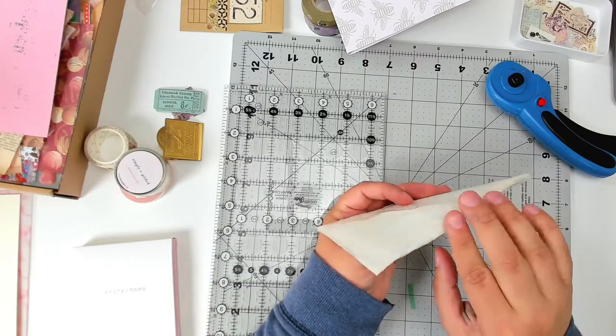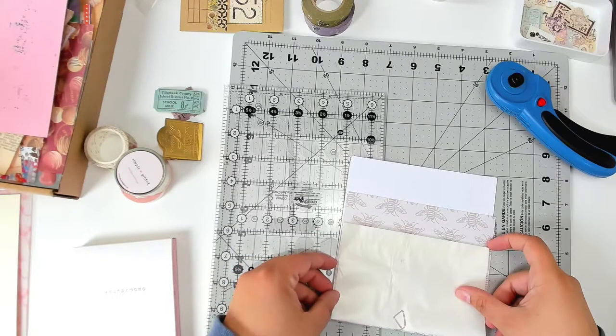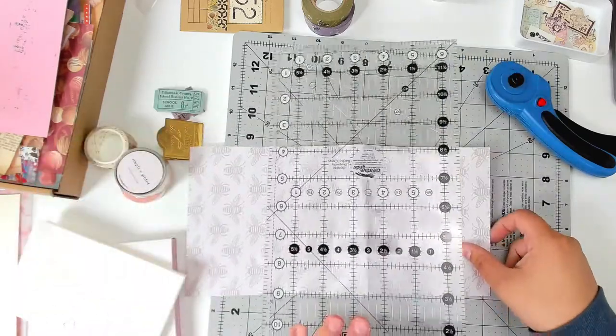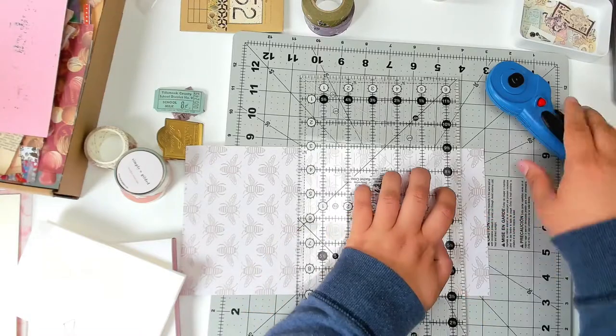I typically stay away from the craft store paper cutters. They tend to not be the best quality, and I just prefer using a rotary cutter and a ruler. I have better results and am able to control how sharp my blade is.